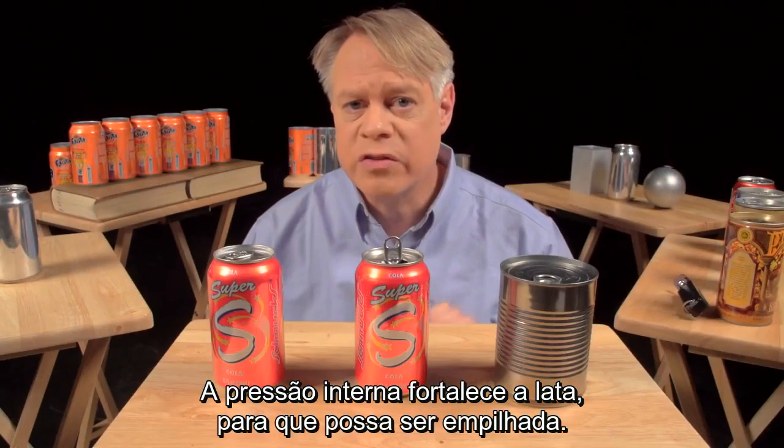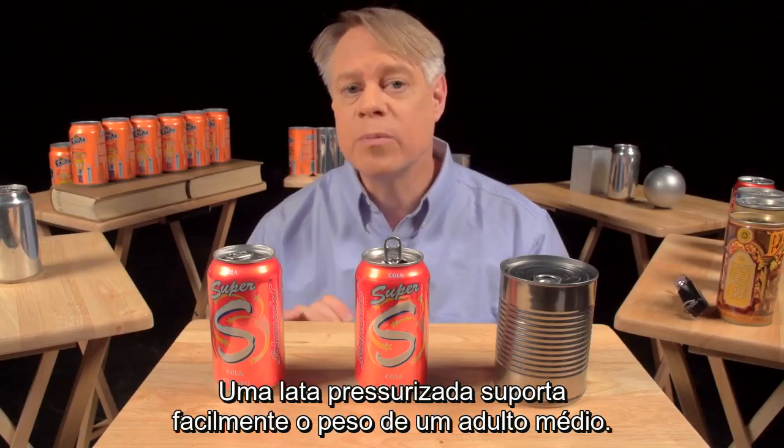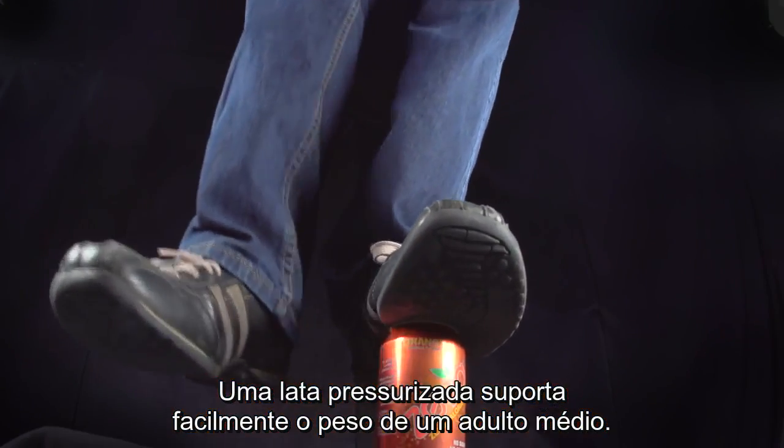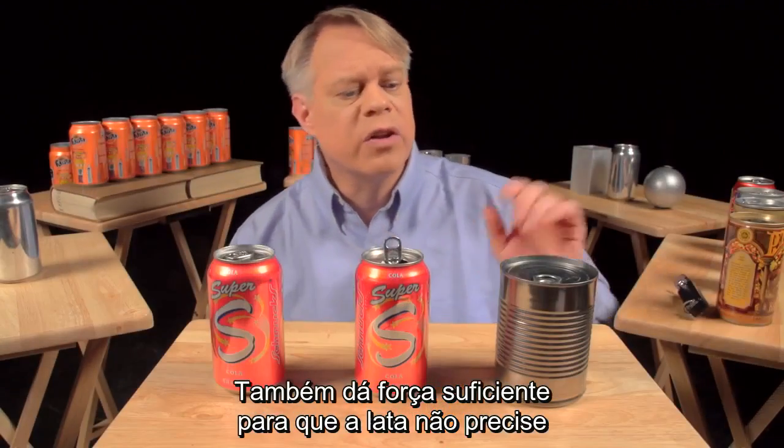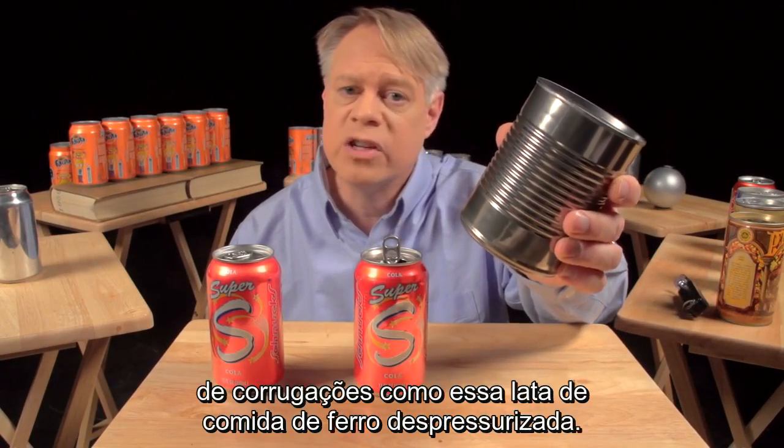The internal pressure strengthens the cans so that they can be safely stacked. A pressurized can easily supports the weight of an average human adult. It also adds enough strength so that the can doesn't need the corrugations like in an unpressurized steel food can.